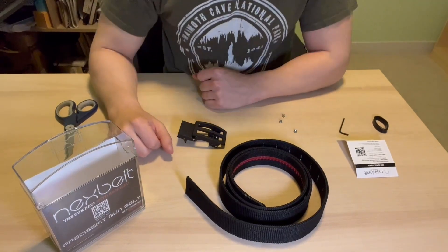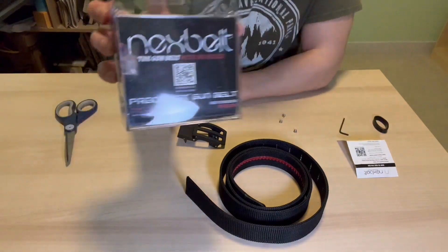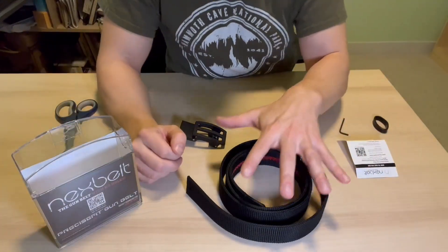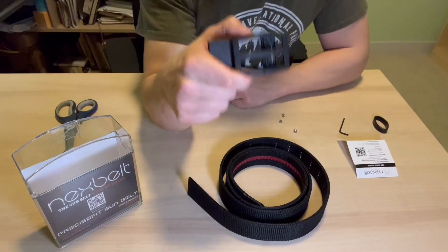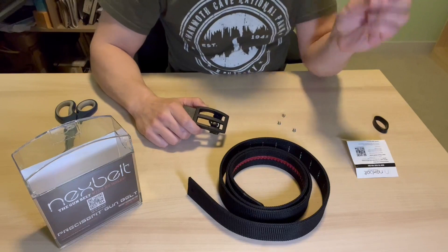What's going on everybody, Chad here, and I want to walk you through setting up your everyday carry belt from what has become my favorite brand, Next Belt. So in the box you're going to get the belt itself, that special buckle, the little screws to secure it, and your little allen wrench.